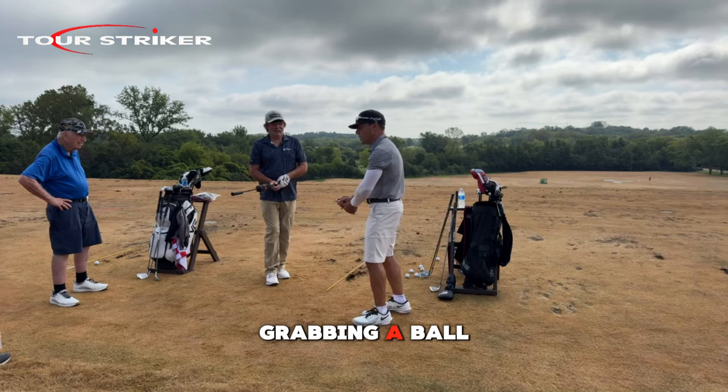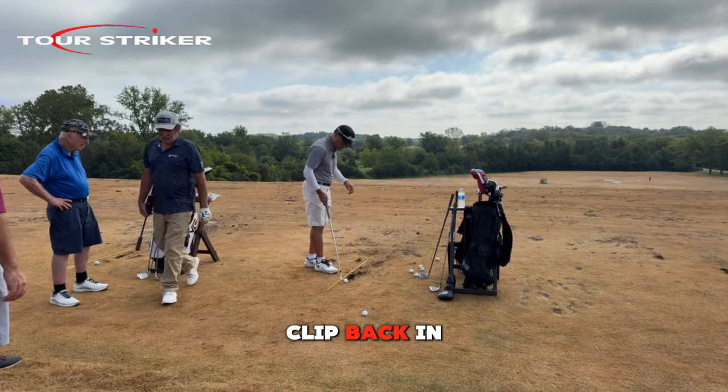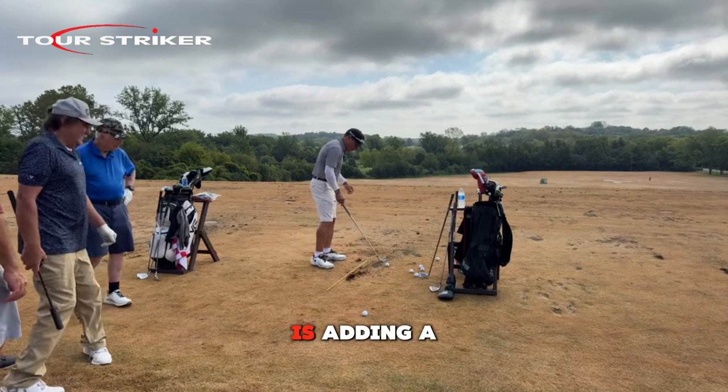Hit a shot, then let it rebound in peace for a moment and holster it — none of this reaching back grabbing a ball. Now we're going to add a bit more speed. That's all we're doing — just adding a bit more speed.